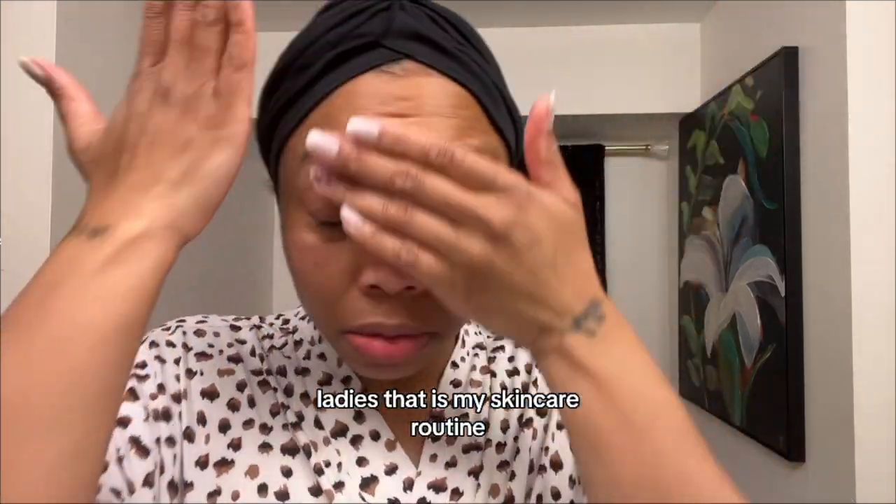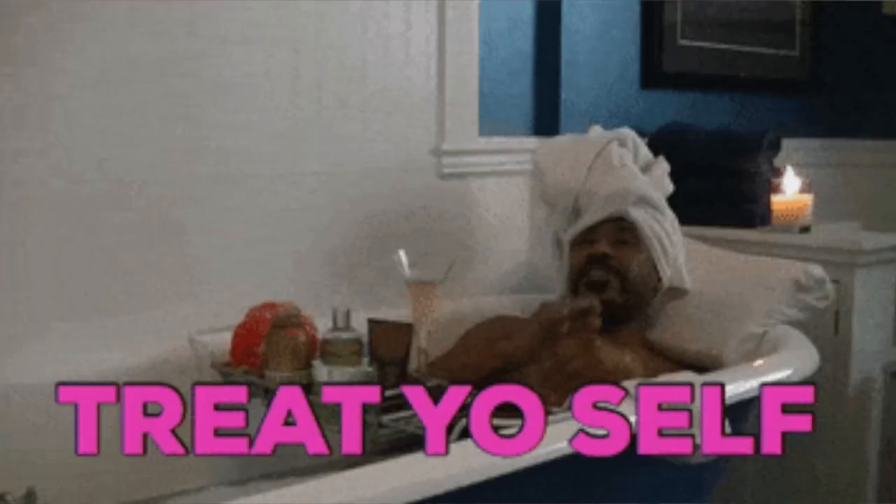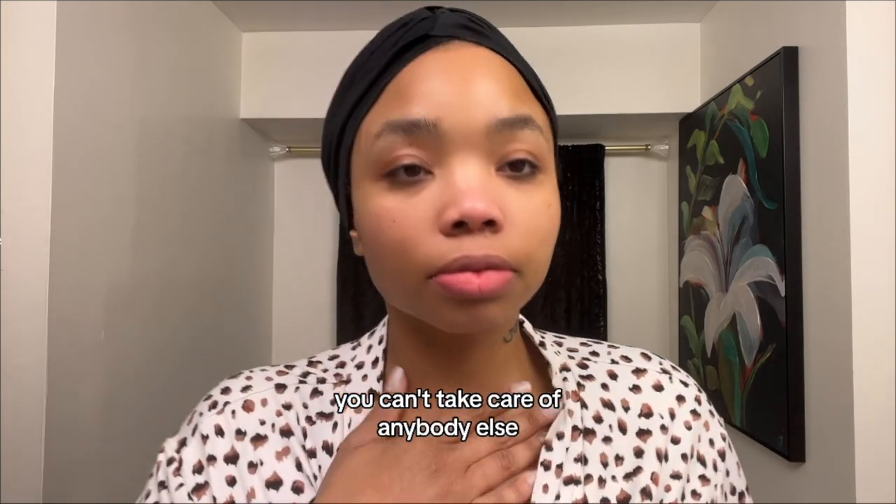Ladies, that is my skincare routine. Be okay with spending some time taking care of yourself. If you don't take care of you, you can't take care of anybody else. You're welcome.